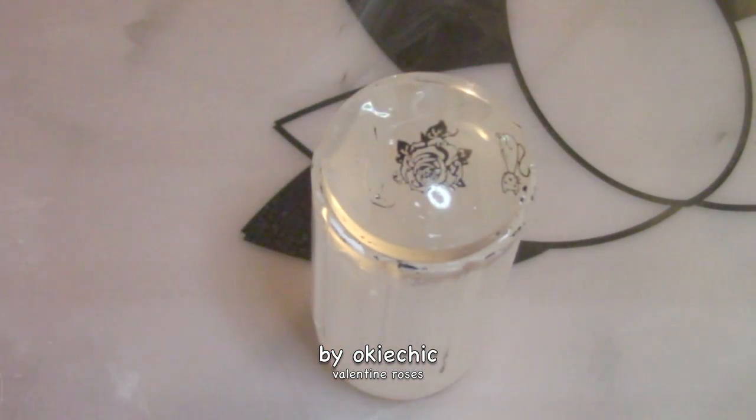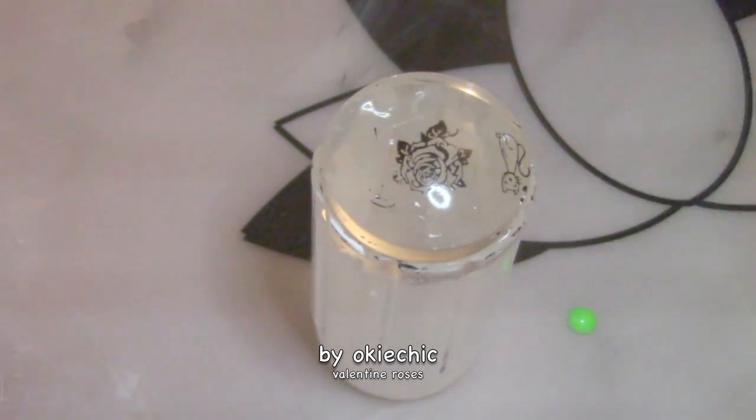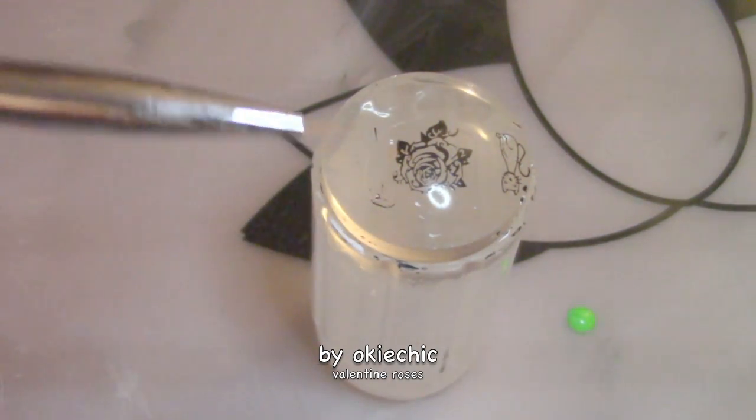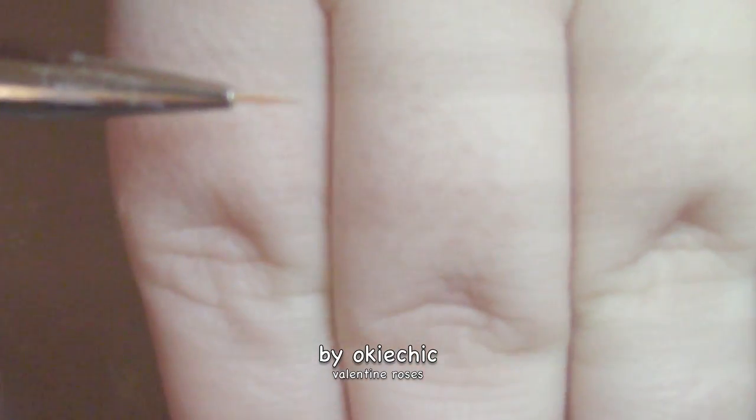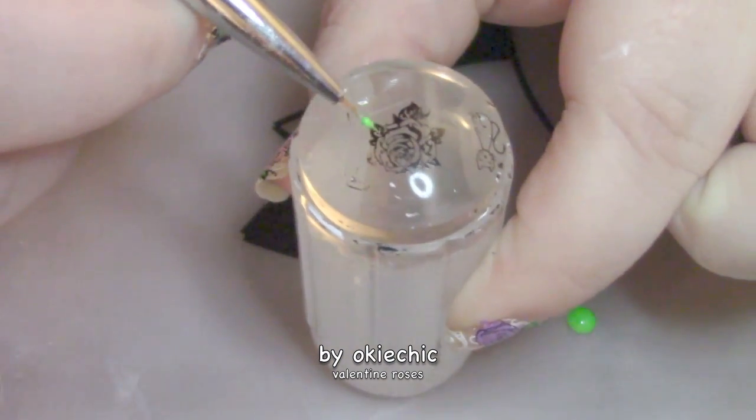Now I'm going to be reverse stamping it and I'll do that on camera. We're just gonna put down green for the leaves, right there, and I'm taking a thin striping brush — I don't know if you can see it — and we're just going to color in the leaves.